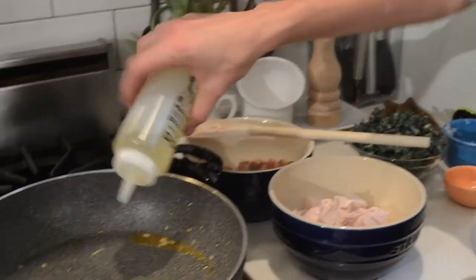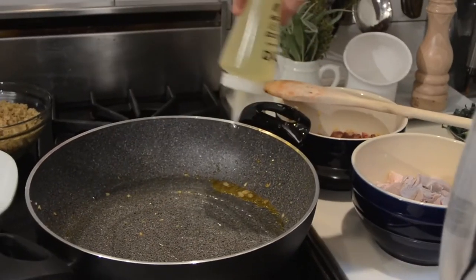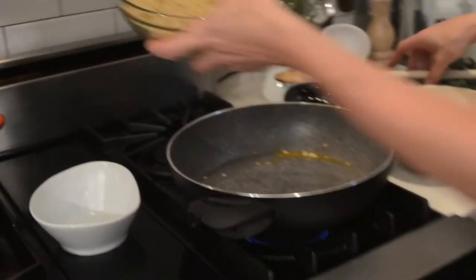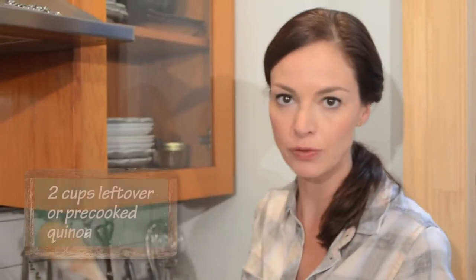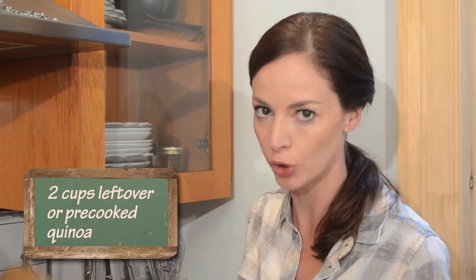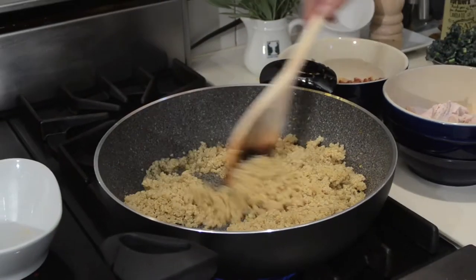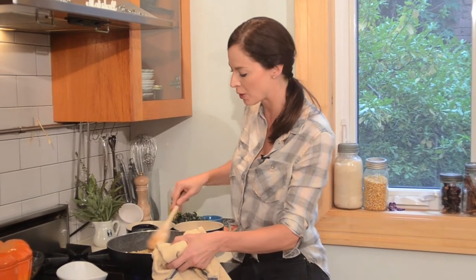I'm going to add some more oil, coat the pan, and in goes our quinoa. Leftover quinoa — I always have leftover quinoa. This is two cups. You get your pan really nice and hot, which is great because it's going to crisp up the quinoa. And that's what you want to listen for — it's almost popping, which is perfect.